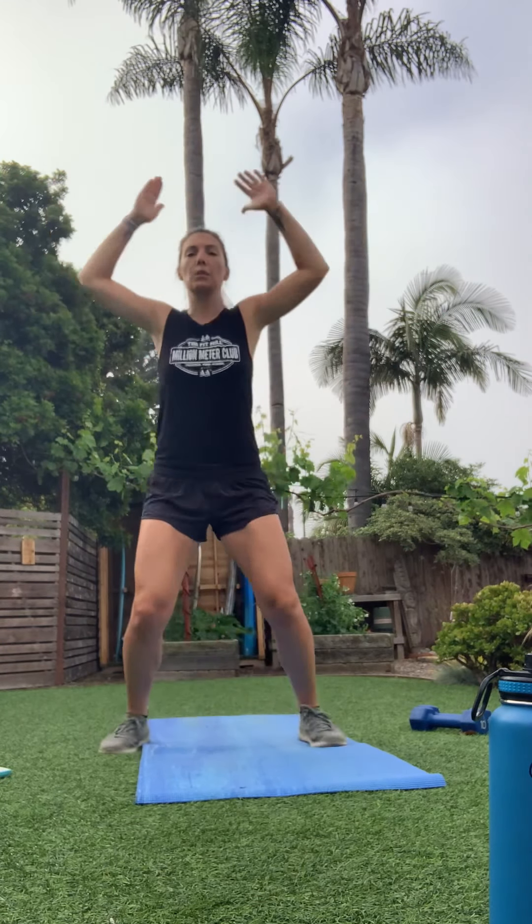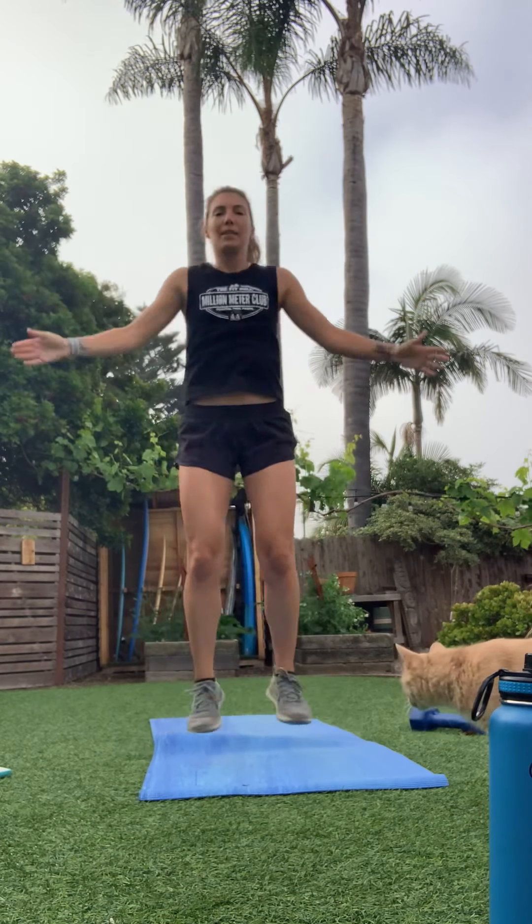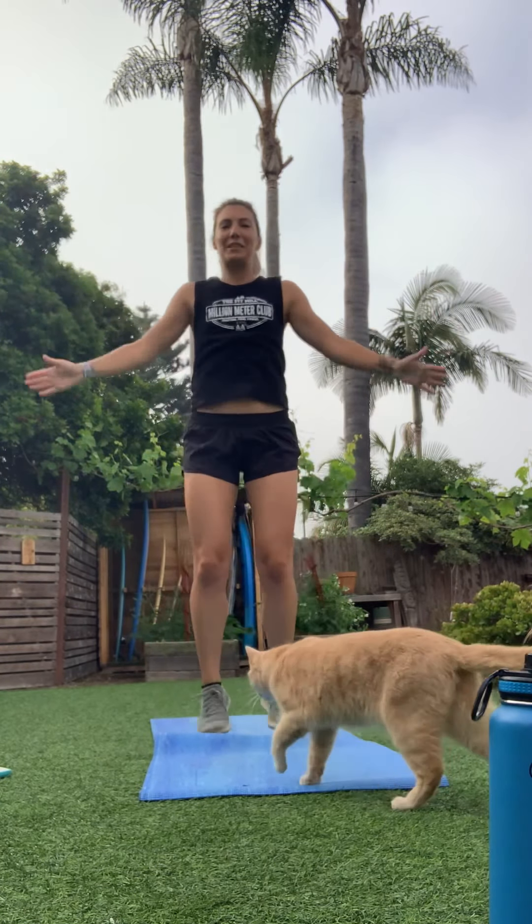First station is the warm-up: starting with jumping jacks to get that heart rate up. If jumping isn't for you, you can step it out — but keep those arms overhead to get that heart rate coming up and blood flowing. Looks like my cat's going to join us this morning.